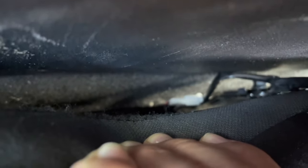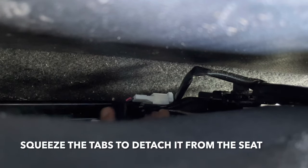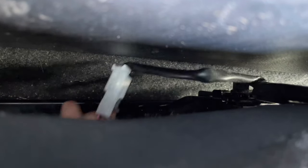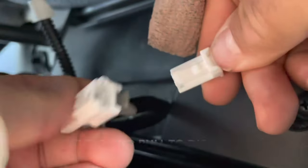Alright guys, all you gotta do is go on the side of the seat over here. You see that plug? You just gotta unplug that. Squeeze these things to the side and push out. That's it. Now you got this. All you gotta do is push down on this and pull out.